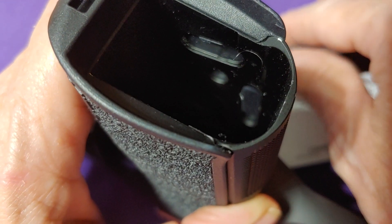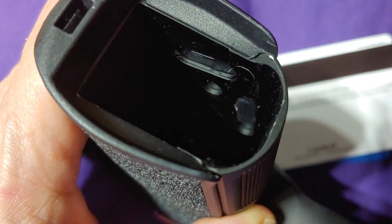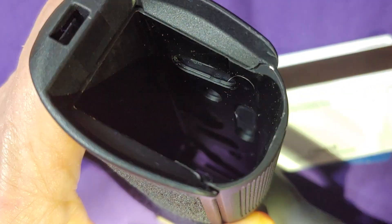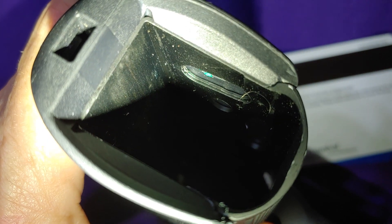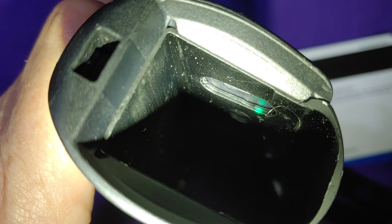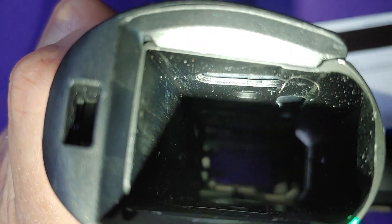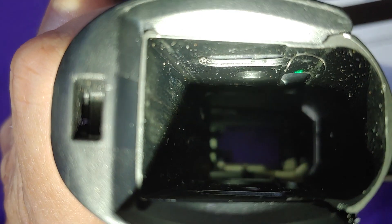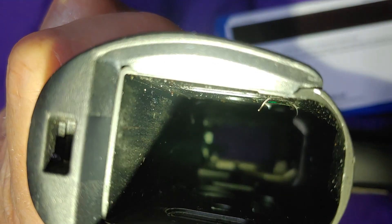If you look in there you can see those two tabs that hold the grips in place. Getting a flashlight on them — one tab is right there, and the other tab you can kind of see along the front is right down there. Those are the two tabs you need to release on both sides.